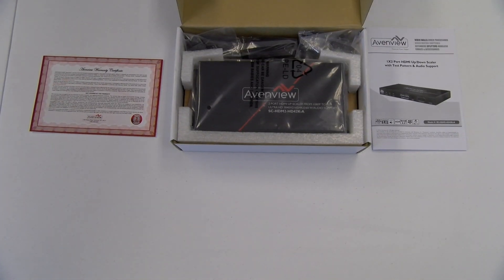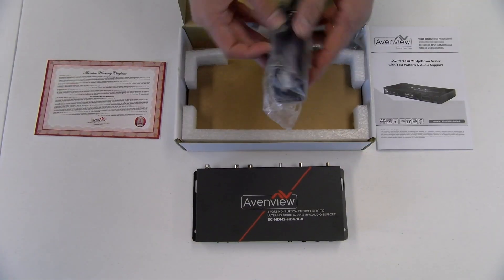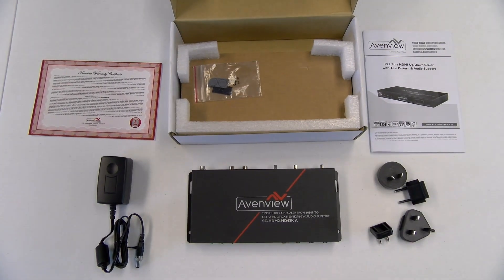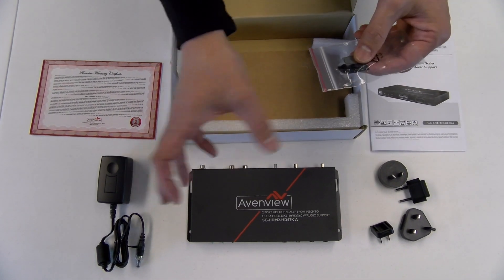We have the main unit, our power supply, our adapters. And lastly, it looks like we got those little stubs to protect the surface that it's laying on, so it doesn't slide around.